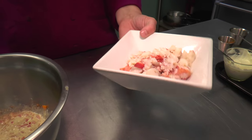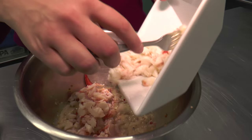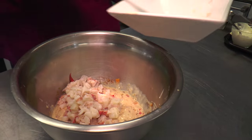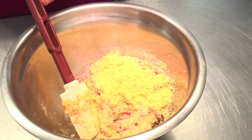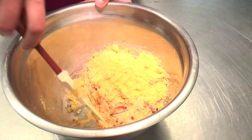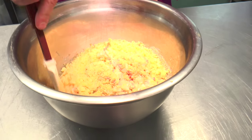Then we're going to add in our lobster — claw, knuckle, tail, the whole thing. We're going to do a little bit more cornbread and fold that right in. This is one of those recipes where some days you need a little bit more, some days a little bit less. It depends on how much moisture is in your lobster and your peppers — it's more of a feel than an actual amount.